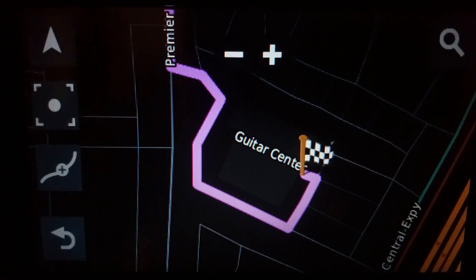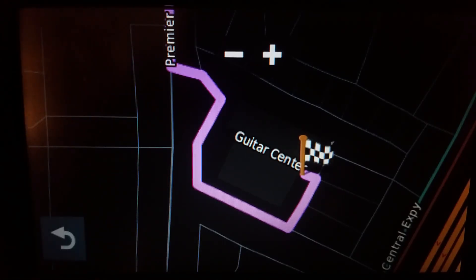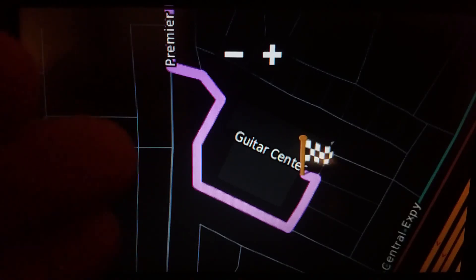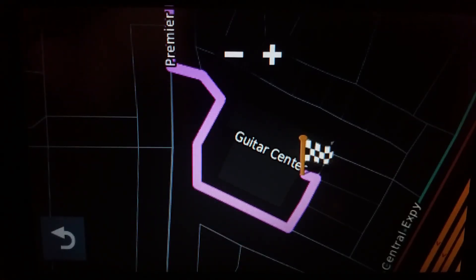Point being: yes, you can do route shaping without doing it in order. The only drawback is that we cannot reorder the stops, because they're not stops — they're shaping points. But still, we can save the route and add in more points if we want to. Pretty cool.